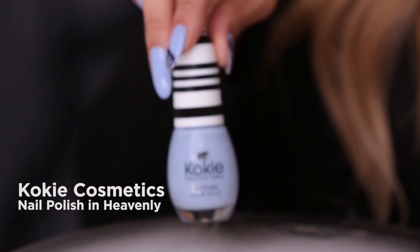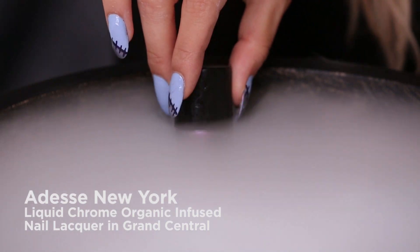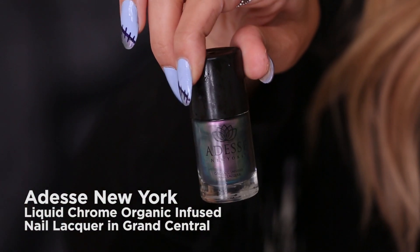The first one — love this. And for the final. So I'm gonna teach you how I stitched together these spooktacular nails. So let's get right into it.